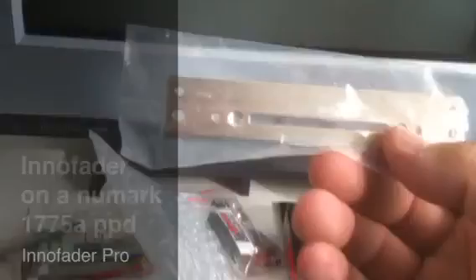We've got the adapter plate for — I believe this is specifically for a certain type of mixer out there, which I will not be using. And also the shrink tubing, which is very important to use, because if you don't have this and you turn on your mixer and it shorts out, it could damage your InnoFader as well as your mixer.